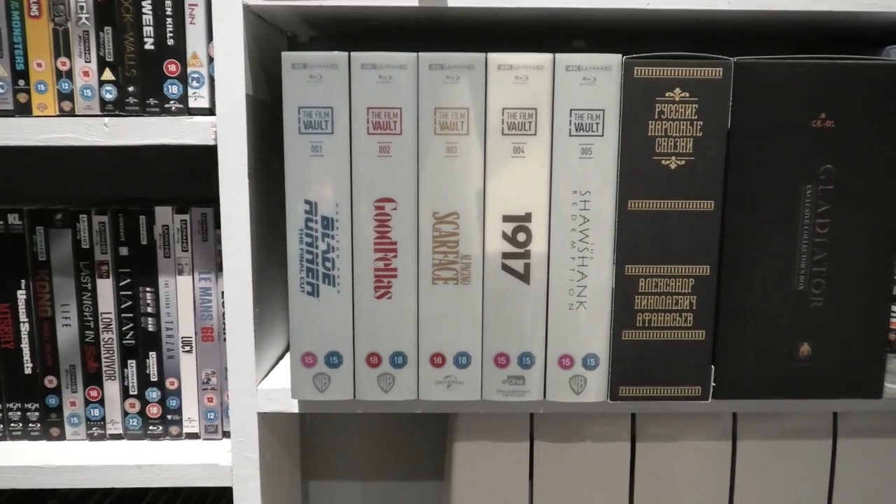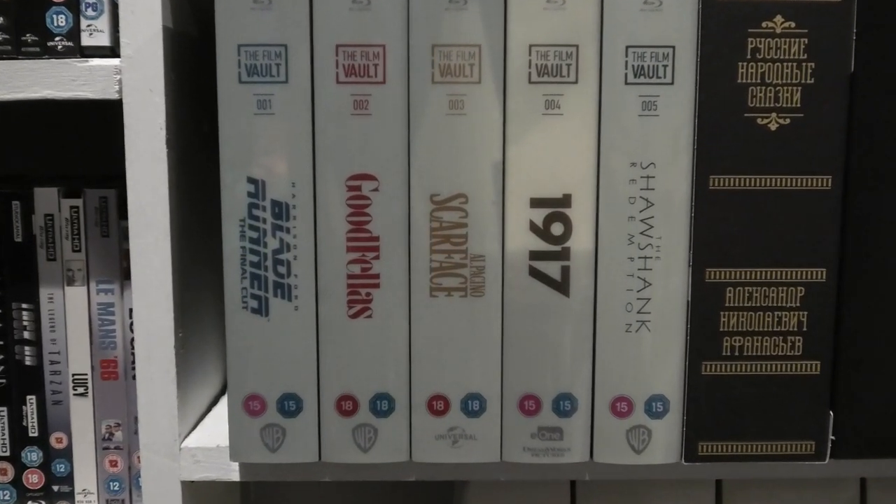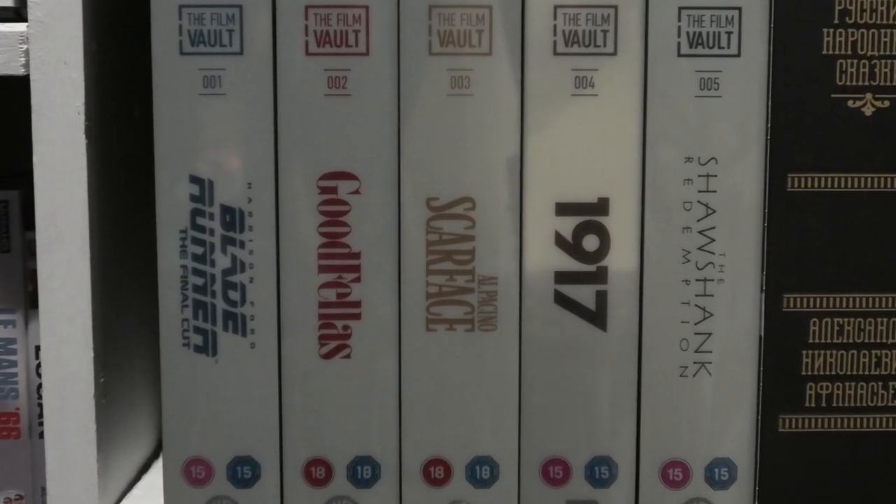I've done videos for every single one of these and I will leave a link in the description below. And I have to tell you folks, when you put all five of these together and see them on the shelf, they do pair up absolutely perfectly.